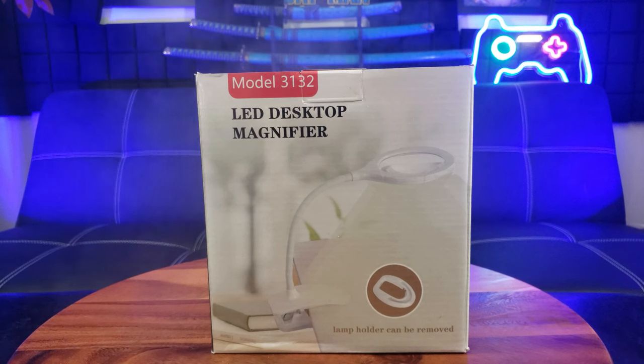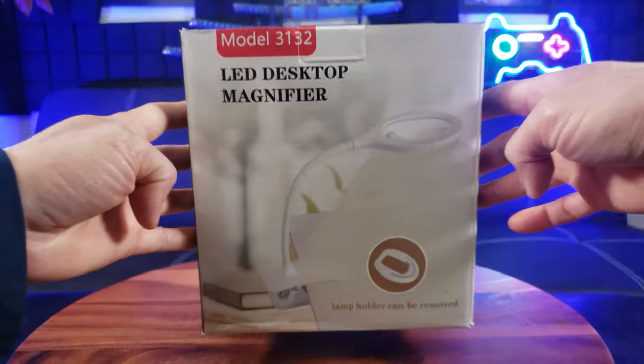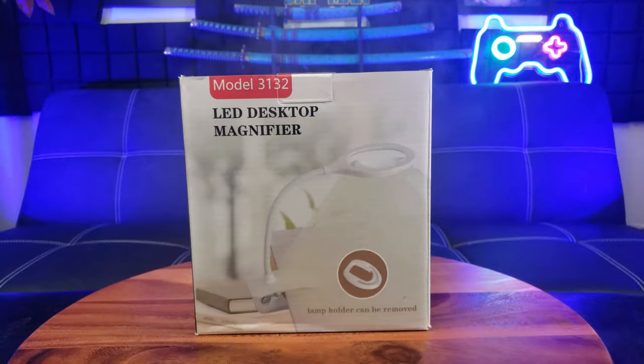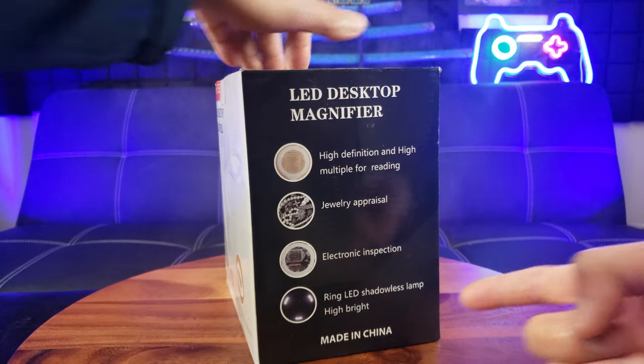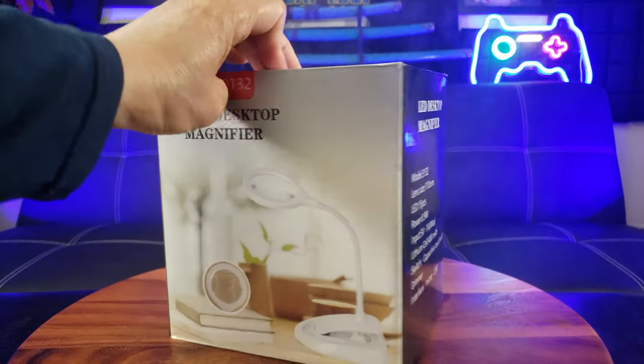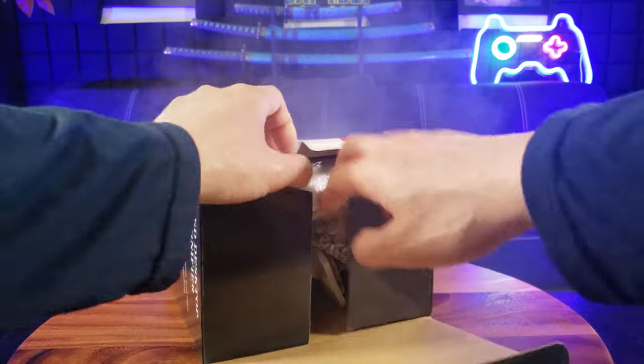Do you suffer from farsightedness, otherwise known as hyperopia, which basically means you are able to see things far in the distance but when it comes up close it becomes blurry? Well, do I have the right product for you. Check out this LED desktop magnifier — it's perfect for reading, jewelry appraisal, and electronic inspection. I'm pretty excited to be testing this out.